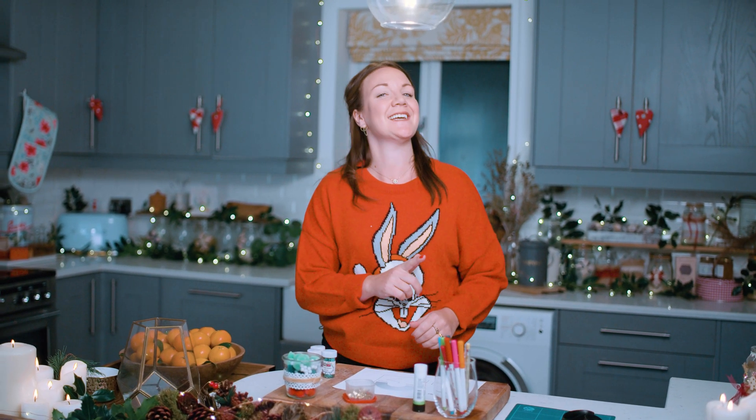Have you ever wondered how Santa knows who has been naughty and who has been nice? And just how naughty you have to be before you're bumped off the nice list? Well, there's a big old secret we just don't know.